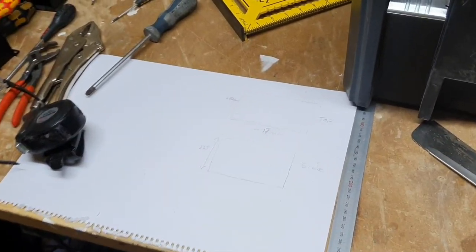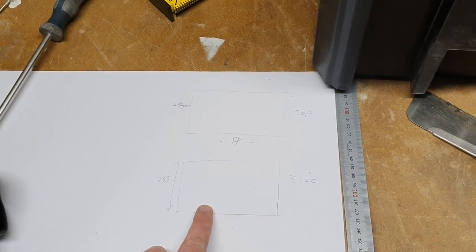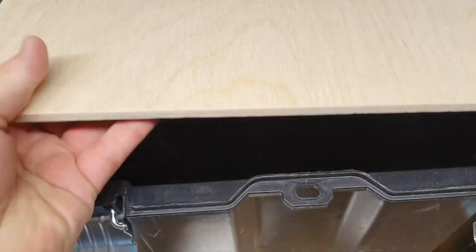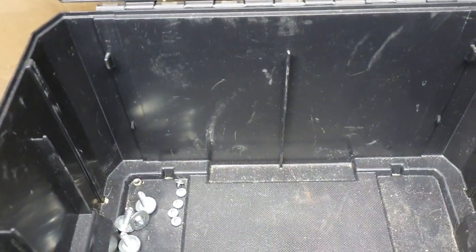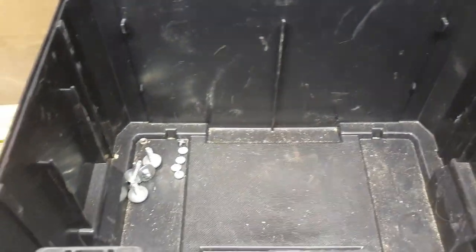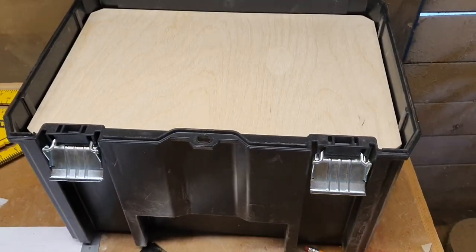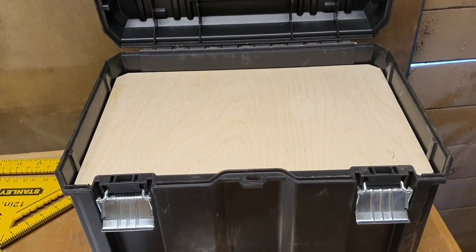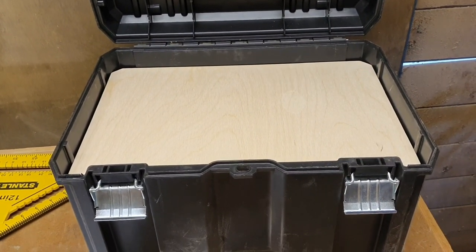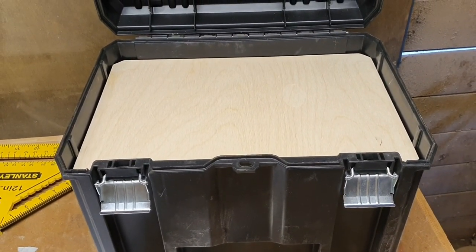I quickly wrote down the measurements of the inside of the box and then cut this piece of plywood so it sits in on top of the rest that the tool tray usually sits on. Now I just need to decide what way I want the tools to fit in. I'm not doing a great deal of planning for this, I'm just going as I take it and seeing what works and what doesn't, so I'm sure I'll chop and change this a lot.